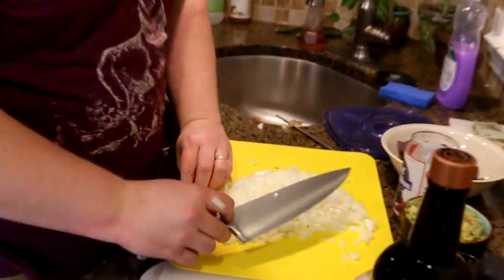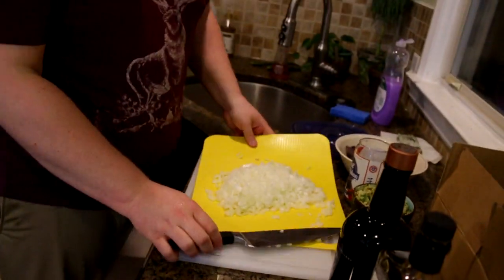I think this is too much onion actually. But you know what? Let's just cook it all.